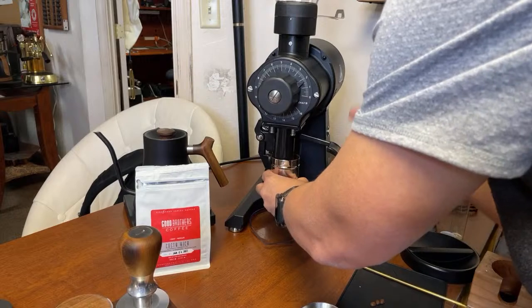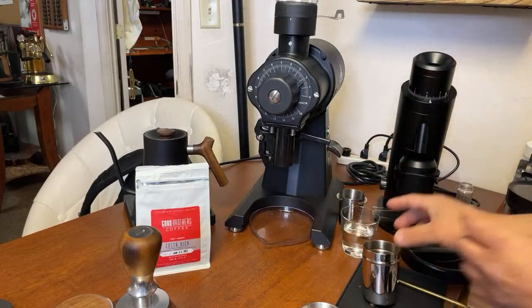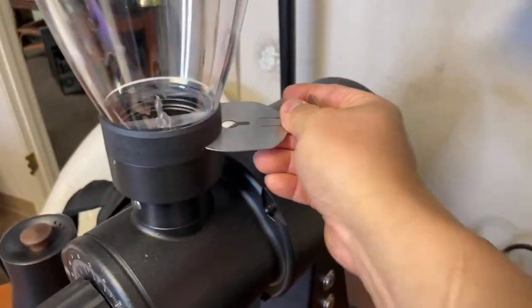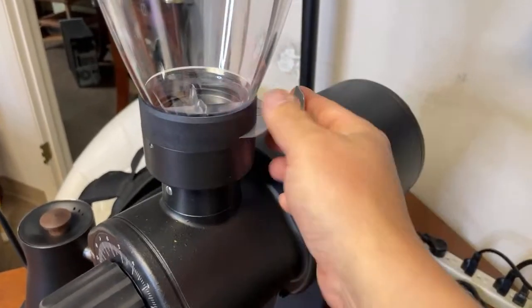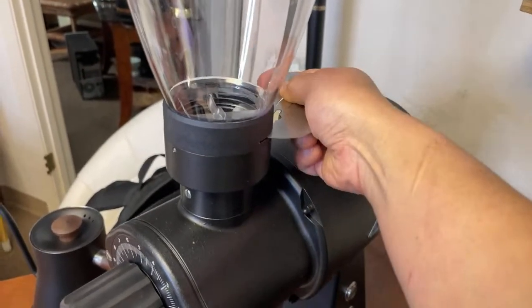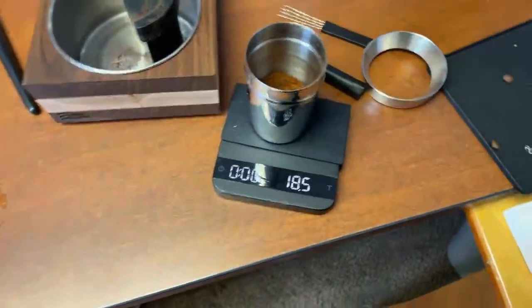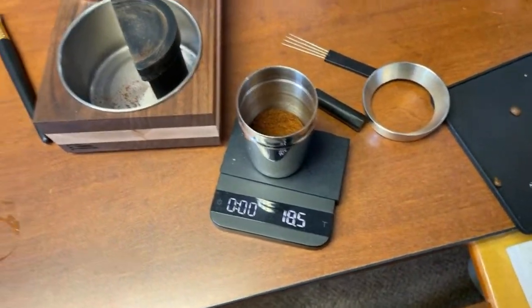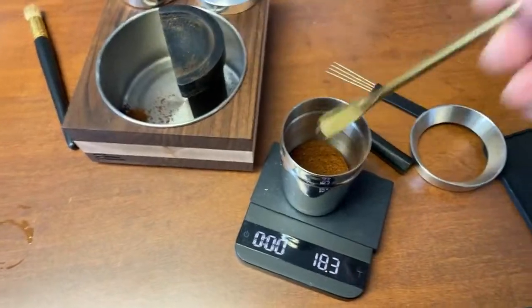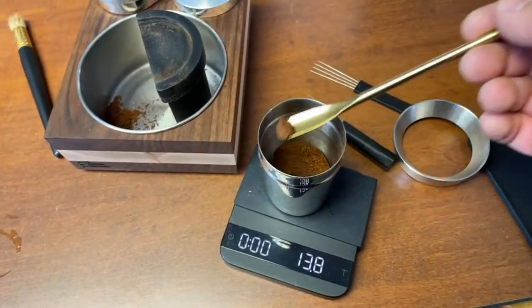By the way, I'm not a big fan of this stopper — it's not user-friendly. I wish they did a better job on that. I mean, this grinder is about 3 grand — 3,000 dollars. I put 18 grams in and got 18.5 grams out, so the retention is all over the place so far. I'm just going to take some out. This grinder hasn't been seasoned — this is only about my 5th shot. I bet once it's seasoned, we should be good to go.